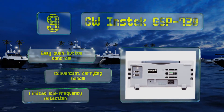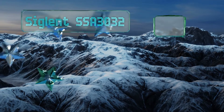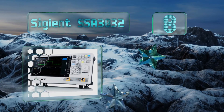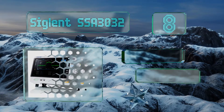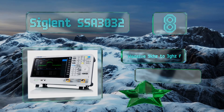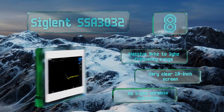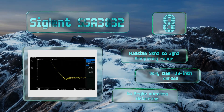The GW Instek GSP730 offers limited low-frequency detection. Coming in at number eight, the Siglent SSA3032 is a comprehensive network assessment tool intended for full-time use in the field. It includes a built-in tracking generator, 256 megabytes of internal memory, and accepts USB drives up to 32 gigabytes.